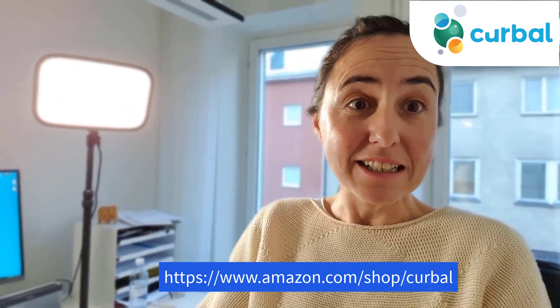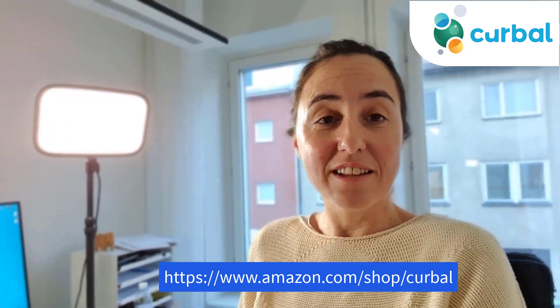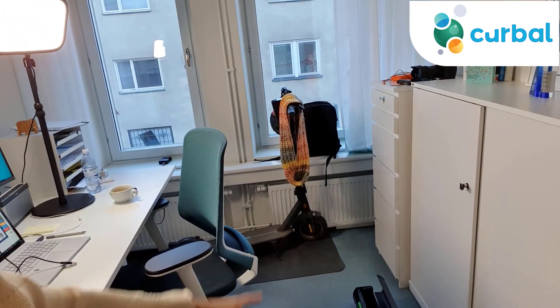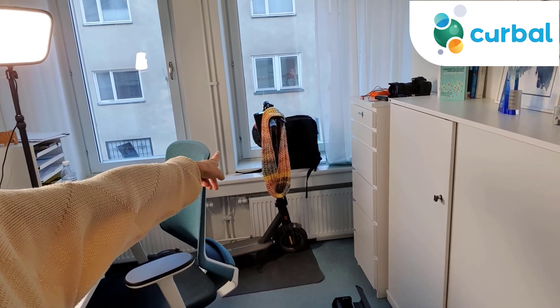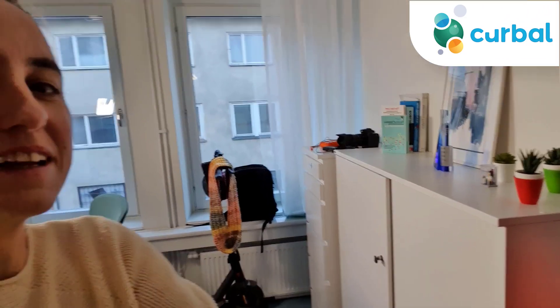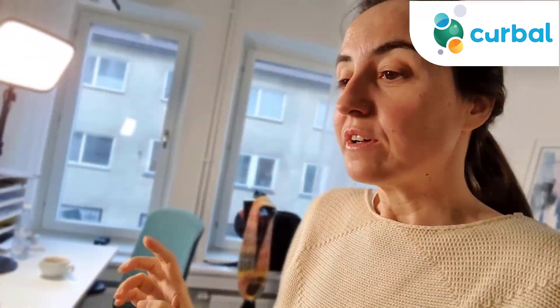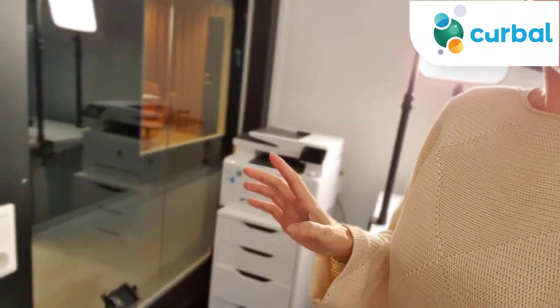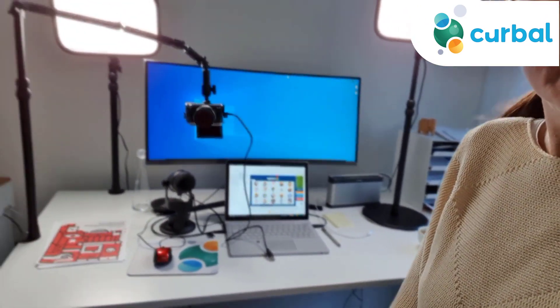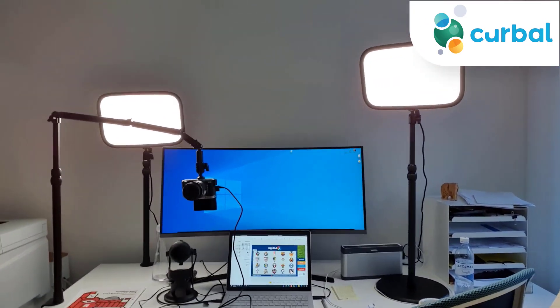I'm going to show you what I have. Basically, this is my new office — I haven't shown it to you yet. It's not very big but it is enough for me. You can see my car and my bike, which is what I use to get to the office. When you come in, I have my printer there, and then this is my setup for my desk.